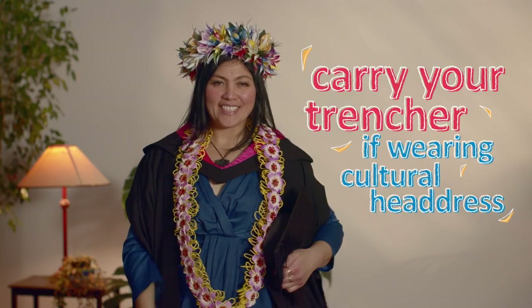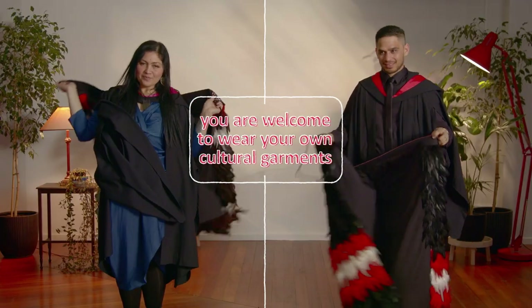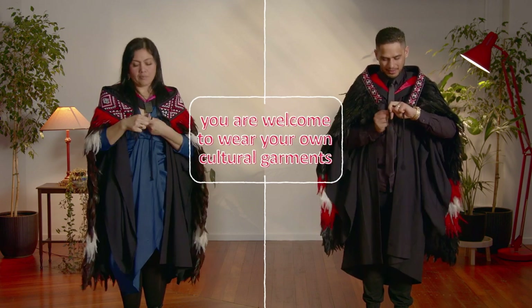If you wear a cultural headdress, you can carry your trencher. We welcome the wearing of cultural garments such as korowai, lei, sari, lavalava, and malo over your academic dress.